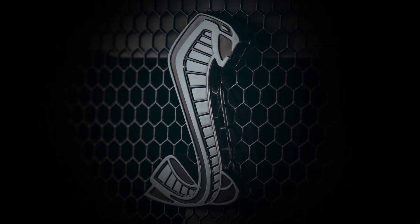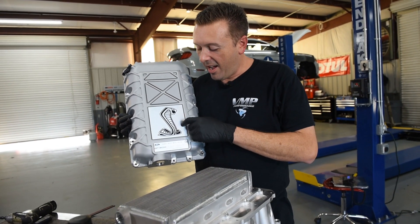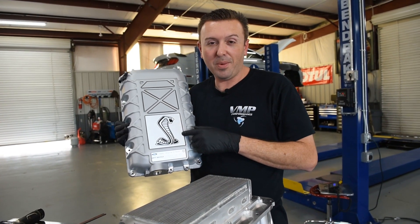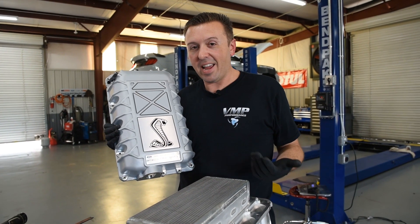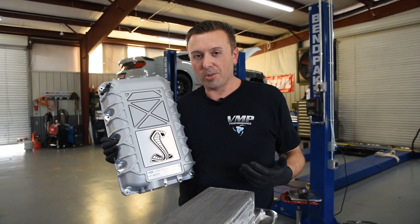One of the things about the new GT500 supercharger that is probably little known by the average consumer: underneath this cool-looking snake emblem, there's actually an acoustical panel, aka dynamat, to help silence certain annoying supercharger noises.